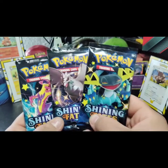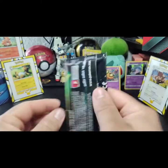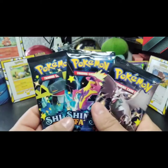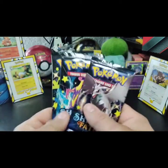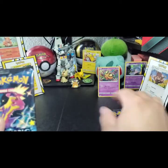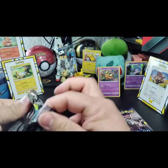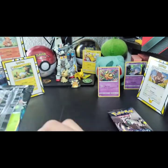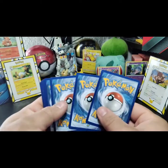I think the resell value for these is close to $20 right now and it just got released a few days ago. So let's start — I'm gonna let my son pick which pack. This one? All right, let's open it up and see what we get. These packs are sealed tight, they're fresh.